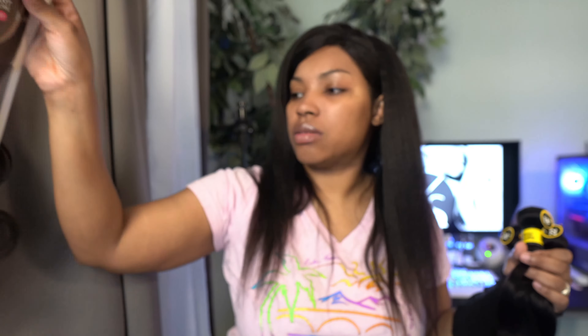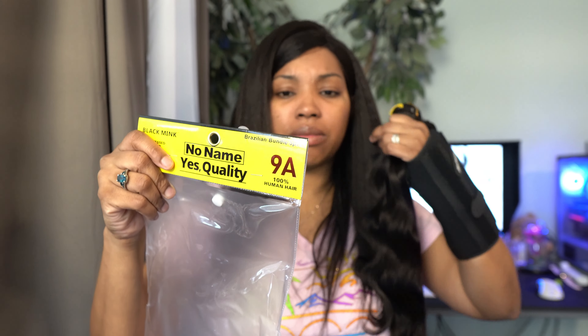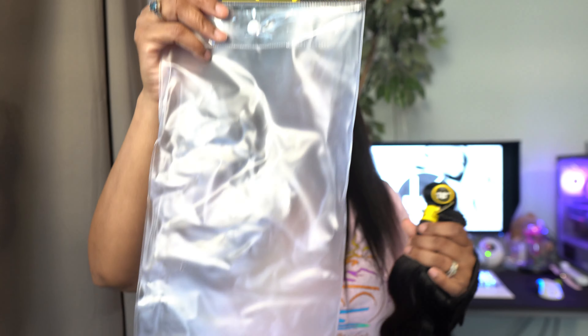I think it was even cheaper because I got it before the Fourth and then on the Fourth I think it was cheaper. Now for the bundles — I got this no-name brand, and it says it's black mink unprocessed virgin hair. The quality is listed as a 98, and it comes packaged like this.